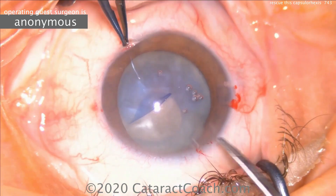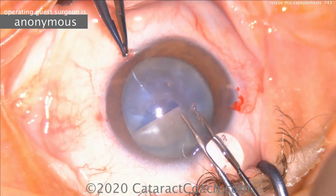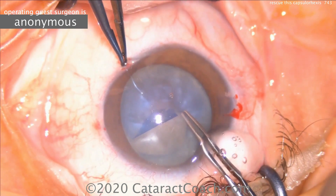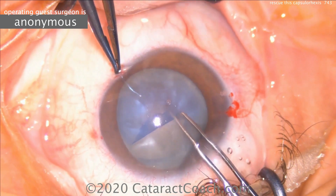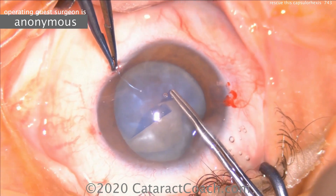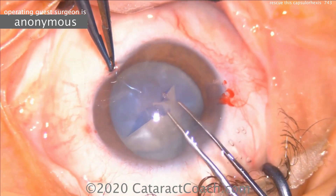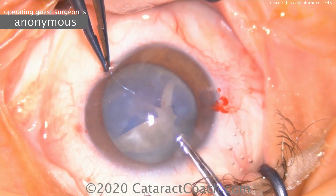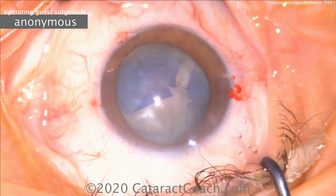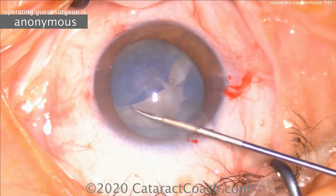The cortex in the capsular bag has been liquefied and is pressurized. Trying to go the other direction, but still we have a pressurized posterior capsule. There can be liquefied lens cortex under the nucleus, pushing the nucleus anterior. Trying to start the capsulorexis from the other side and pull around — it just radializes, because the nucleus is pushing up.